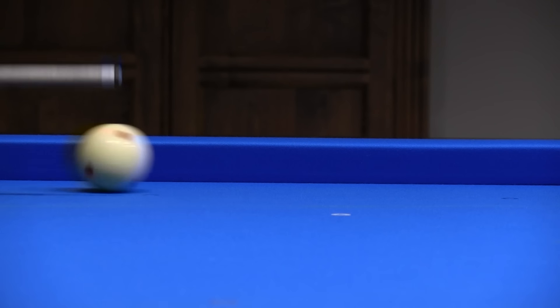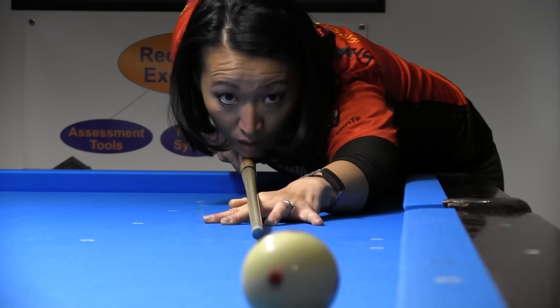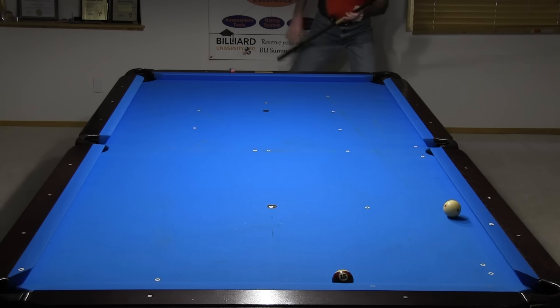Dr. Dave and Sam Dieppe here again with another Top 10 video. This time we're here to help you improve your draw shot. Many of our students struggle with this important but elusive skill, but we're confident the tips in this video will help you be more successful. A draw shot is where you hit low on the cue ball to impart bottom spin to make the cue ball come back after hitting the object ball. Most of the advice actually applies to all types of shots, not just draw shots. Draw shots require a lower tip position and usually more cue speed, and they are much less forgiving and demand more accuracy.